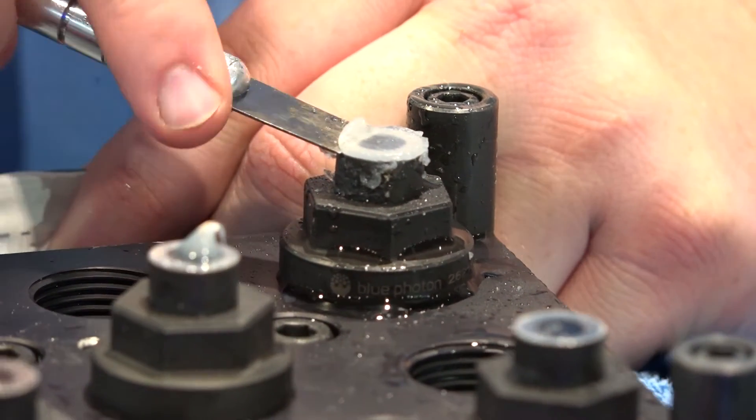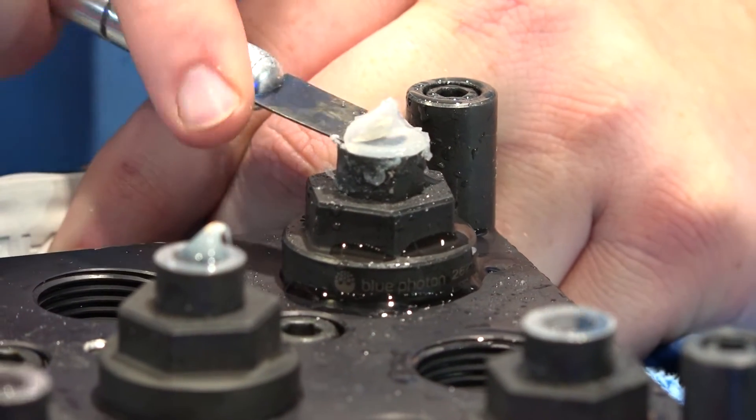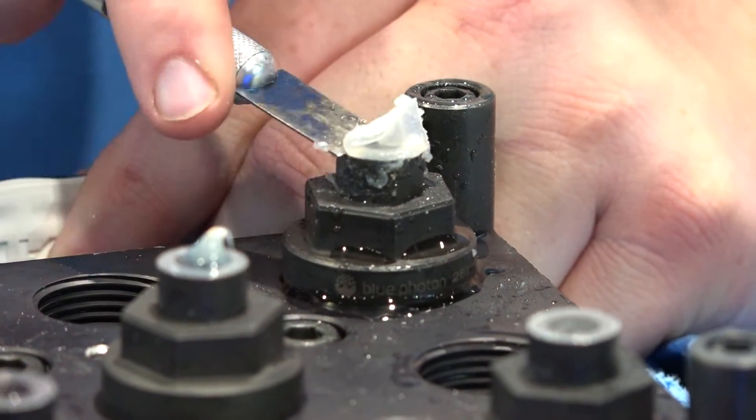For cleanup, you just hit it with a little steam for about five seconds and the adhesive will peel right off.